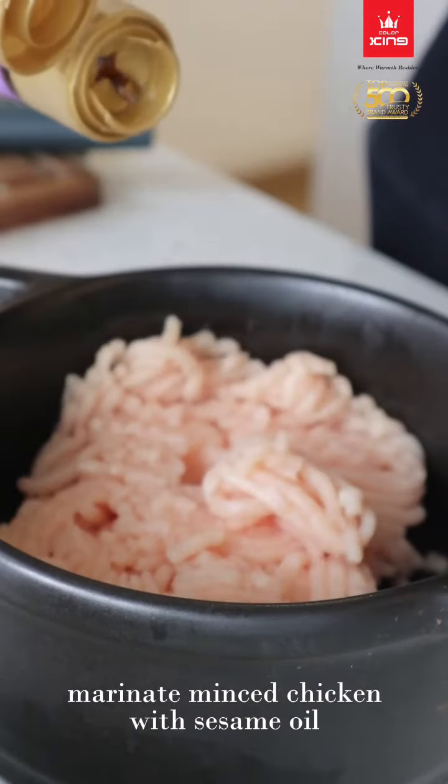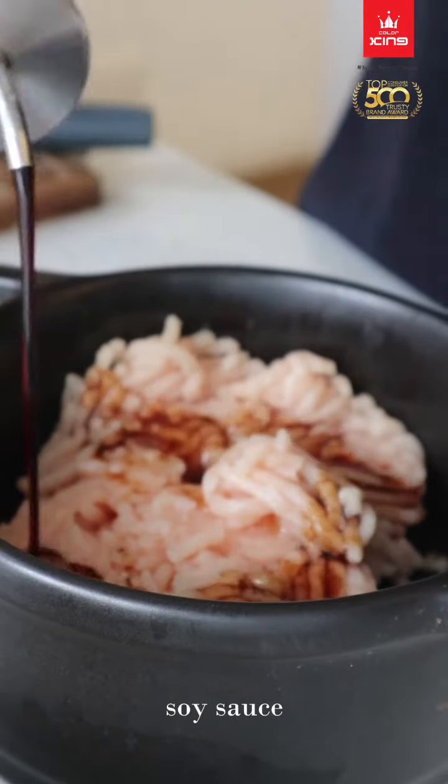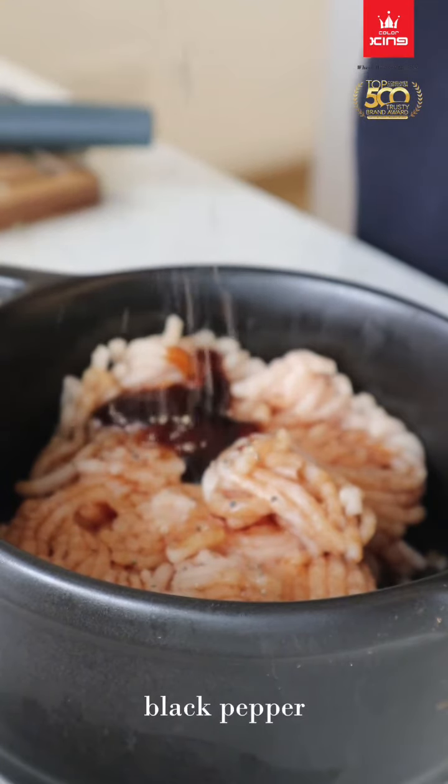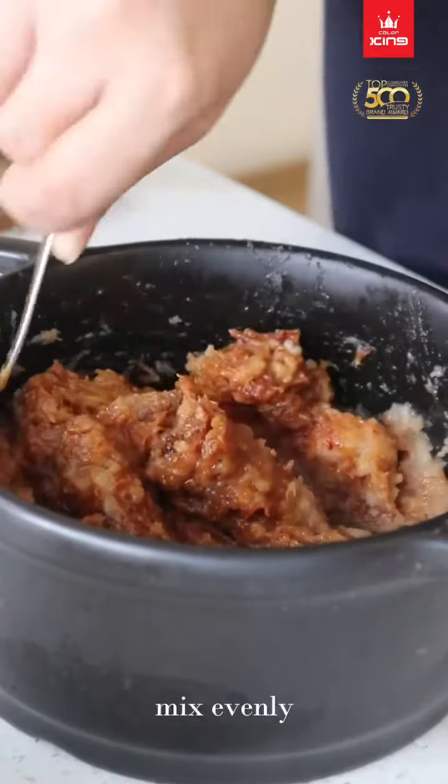Marinate minced chicken with sesame oil, soy sauce, oyster sauce, black pepper, and black soy sauce. Mix evenly.